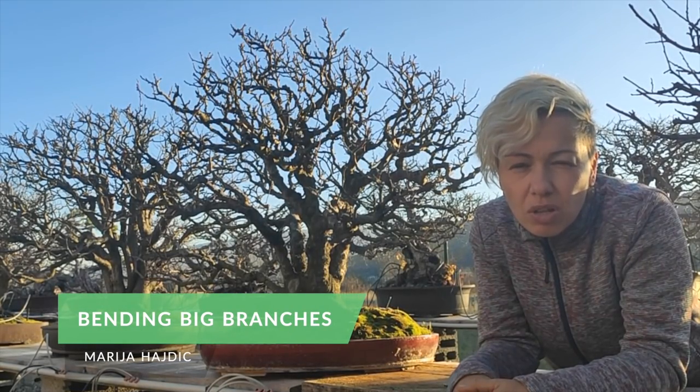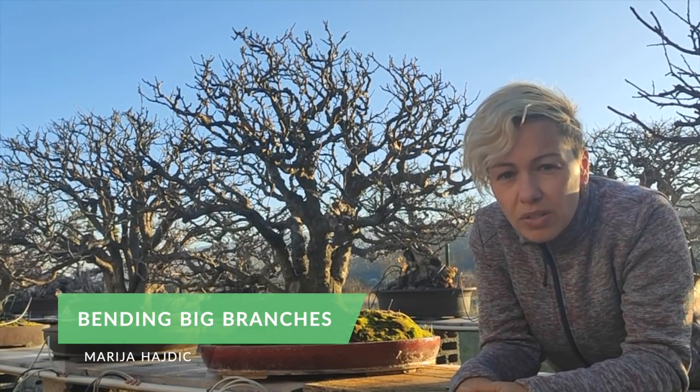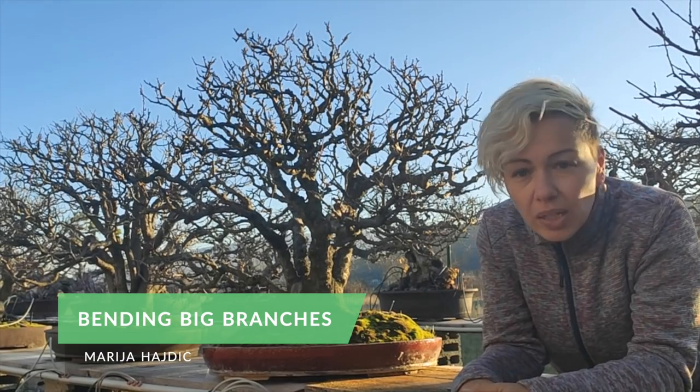How do I bend the big branches? Since I'm working with deciduous and evergreen trees mainly, I'm going to answer in that context.